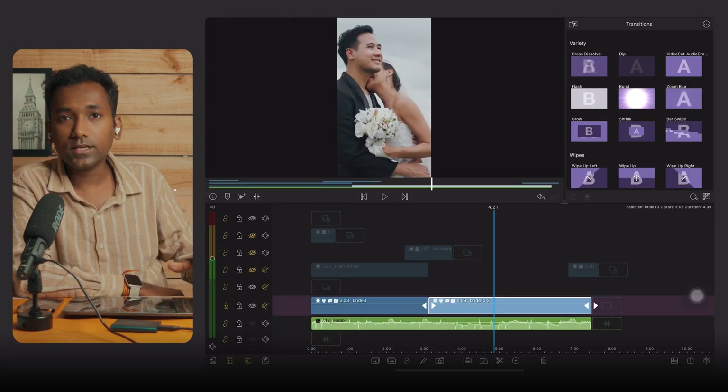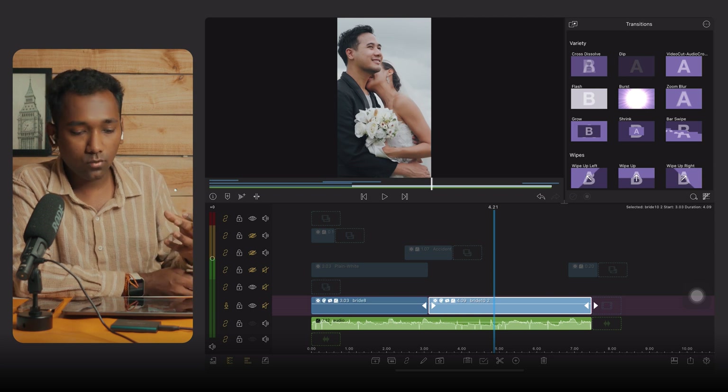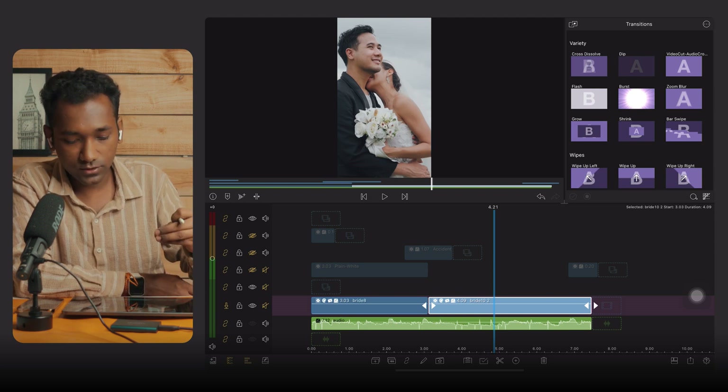That is a simple process to follow on how to use LUTs in LumaFusion. That's all for today's video. I hope you love this wedding LUT pack — if so, give a big thumbs up and share with your friends. Don't forget to comment on the video. See you next time in a brand new LumaFusion video. Take care, stay safe, bye bye.